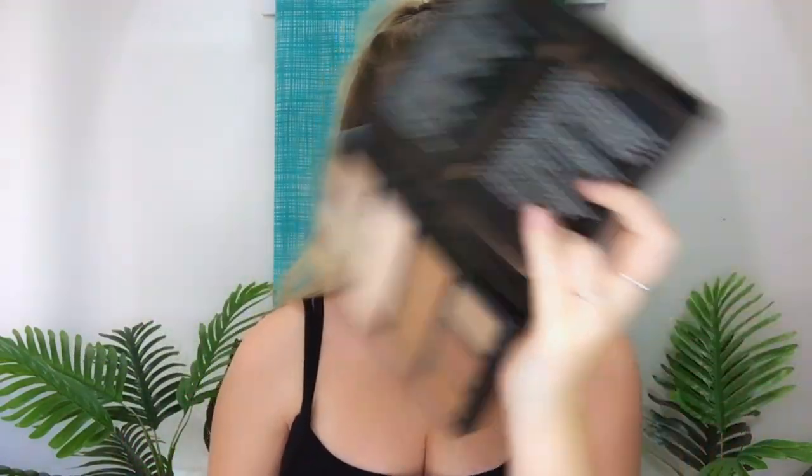First I'm going to go in with this one. They obviously don't have names - it's a Wish brush. It's just a big fluffy brush and I'm just going to use it as a bronzer brush. I'm going to go in with my Chi Chi Highlighting and Contouring palette, probably taking shade 5 and mixing it with shade 8.